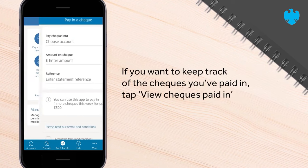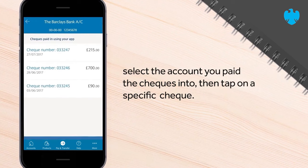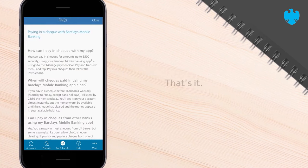If you want to keep track of the cheques you've paid in, tap View Cheques Paid In. Select the account you paid the cheques into, then tap on a specific cheque. If you have any questions, visit our FAQ page. That's it!